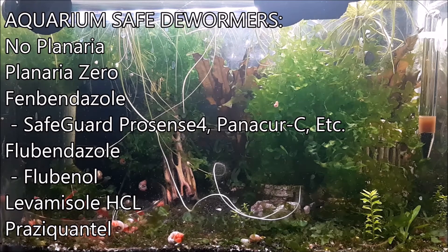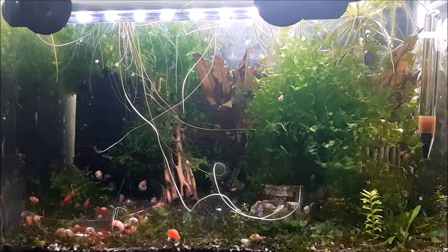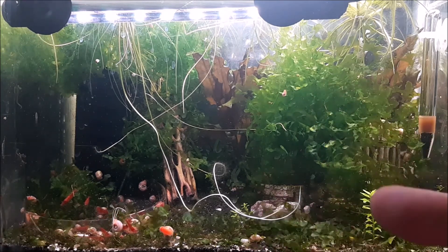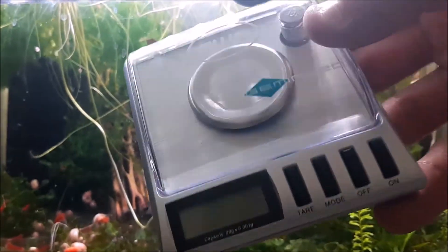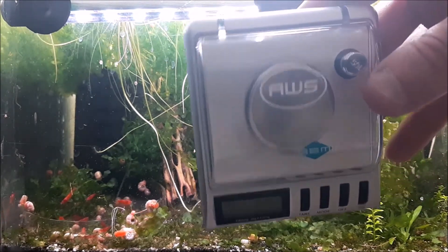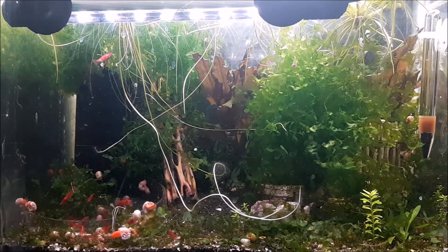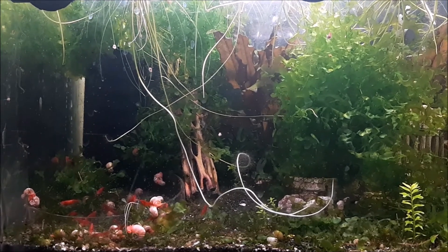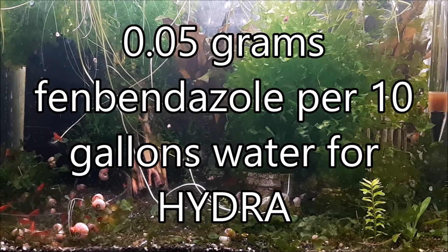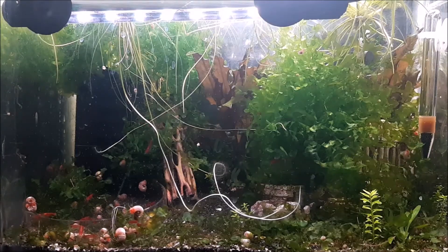I actually have an entire video already on dosing fenbendazole — I'll throw the card up here. Click that if you want to check out how to dose fenbendazole in your nanotanks. It's very simple. You're going to need a scale — I use one of these, which is accurate to three decimal places. With Hydra you can just half dose. You're going to be dosing 0.05 grams per every 10 gallons. This tank is only a three gallon tank, so I rounded up and dosed 0.2 grams, enough to kill the Hydra.